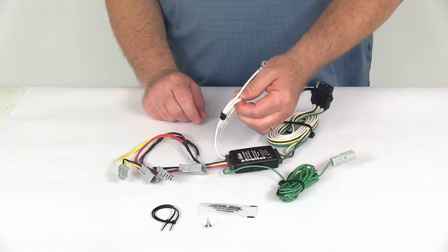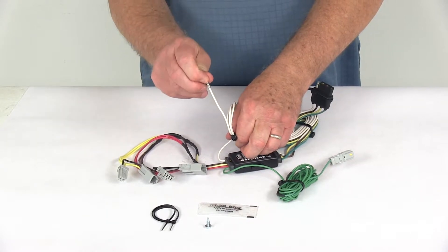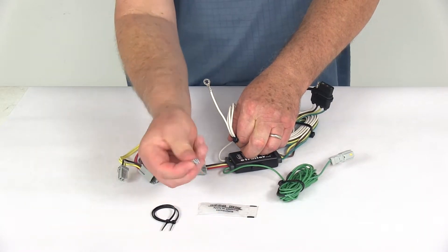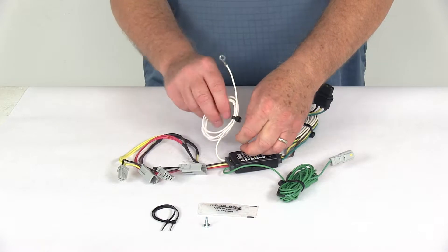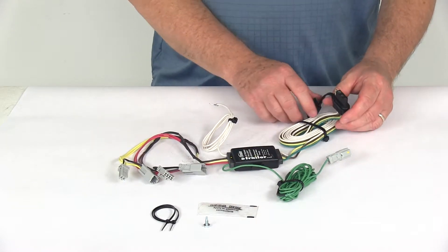You'll also have this extra white wire with the eyelet on it. That needs to be connected to a good clean ground. If there's one nearby, you can use it. If not, they do include a grounding screw so you can make your own ground. Then just run this length of bonded wire out the back with the four-way.